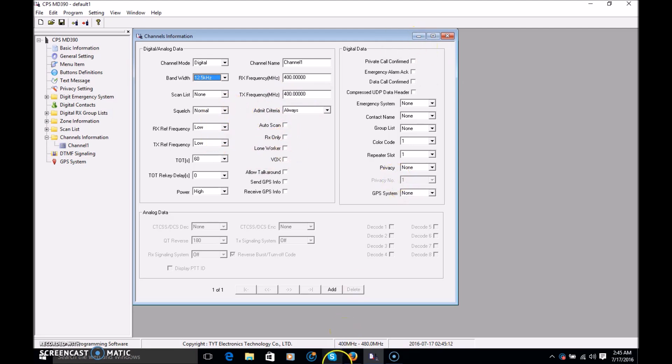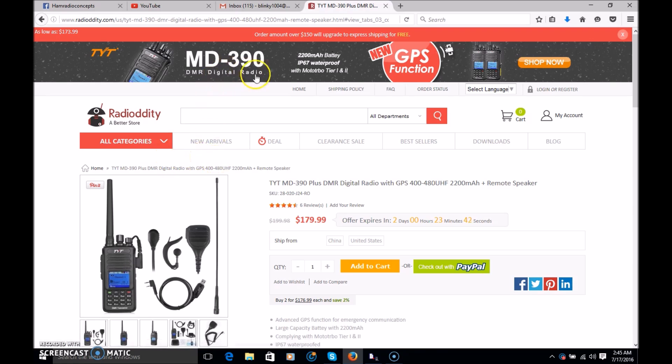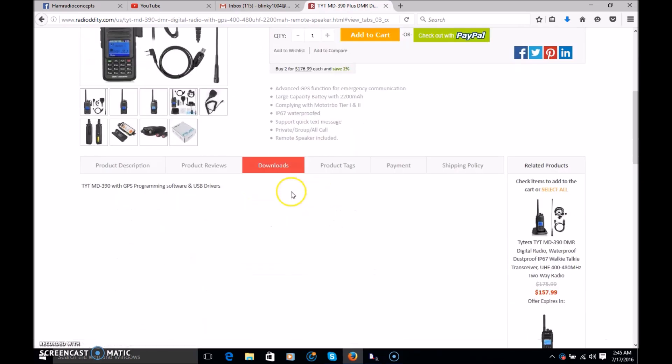To show you where the software is, because a lot of people ask where to get it — when you go to radiodity.com and find the MD390 with GPS, it is right here under downloads: TYT MD390 with GPS programming software and USB drivers. Current price: $179. It is very simple to install, just like any other software.